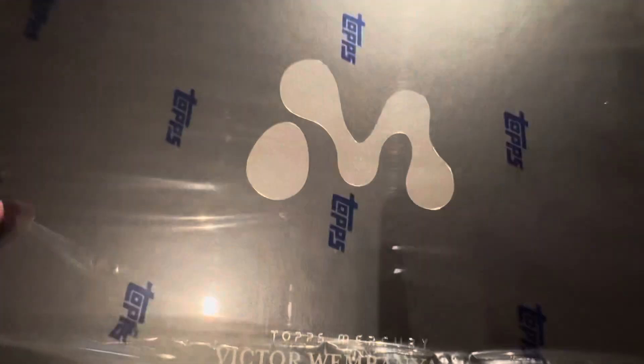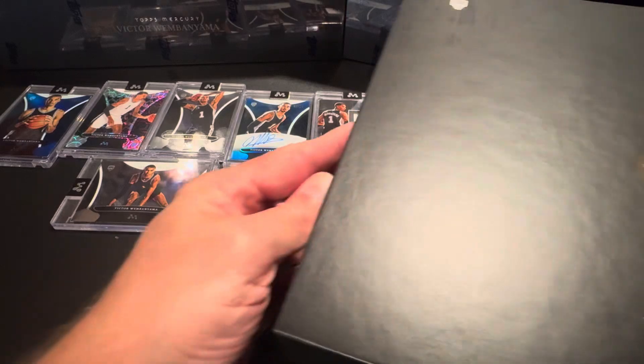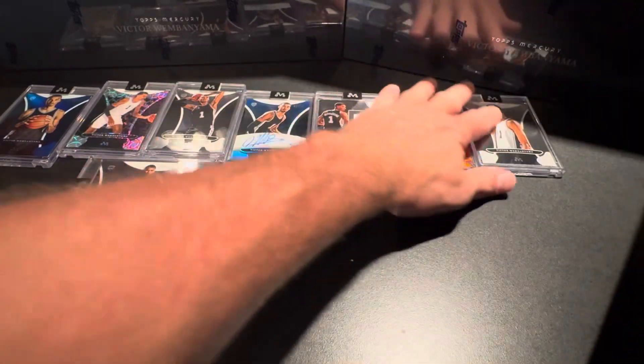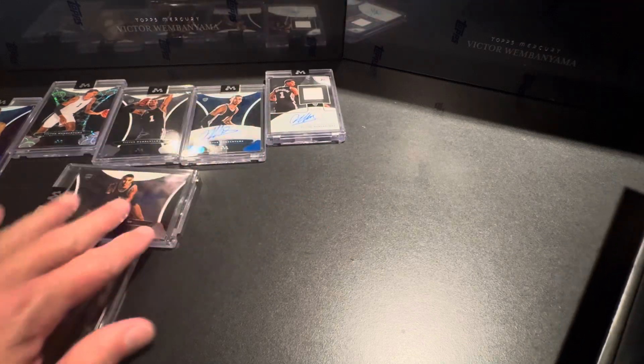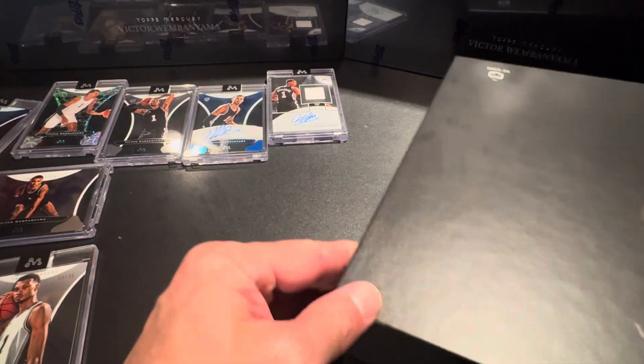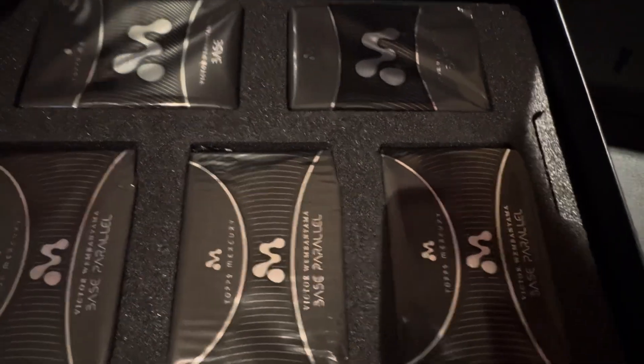Welcome back everybody. This is box number two of my Victor Wembanyama. Here are the first cards from box number one, so let's set these guys aside for right now. Box number one, unfortunately, I got one of those napkin patch autos. And here we go with our cards.